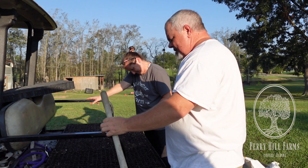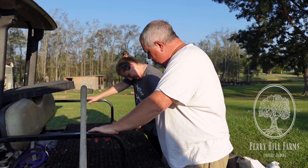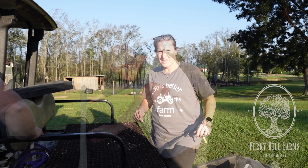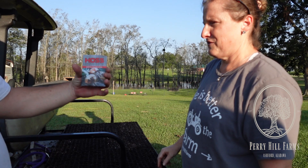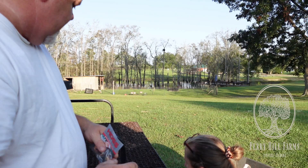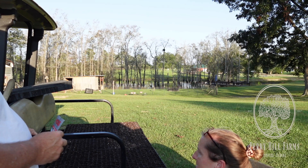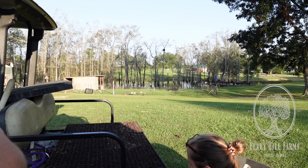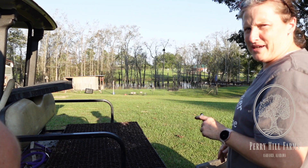I wonder who the guy was that went and retrieved the bat manure they put in this bag - bat guano. I brought my pens to label. The first thing is going to be some Texas Super Sweet onions. From Hoss - need some good seed. How many are in there? 250, so it says. Okay, Texas Super Sweet. We've got another pack of them too.